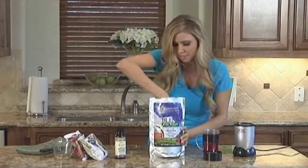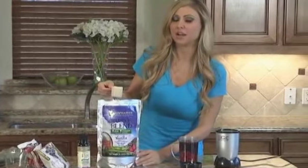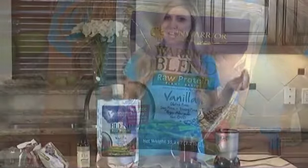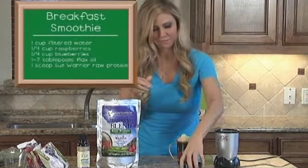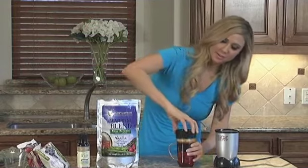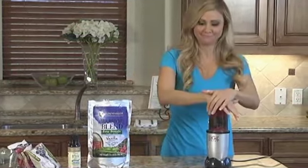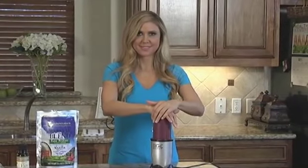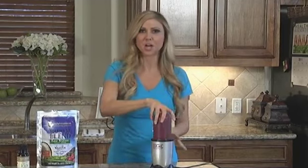I'm going to take one scoop of my Sun Warrior protein powder. This flavor is vanilla — I'm a vanilla freak. I know a lot of people like chocolate, but I love vanilla. So I'll put one scoop in there, then attach the blade and twist it on. You want to blend that for about one minute to make sure to get all the goods going.